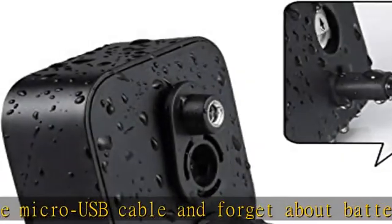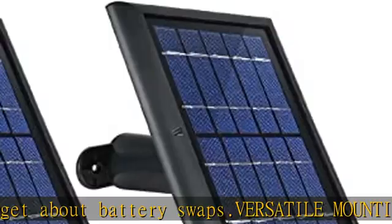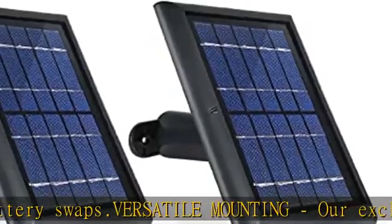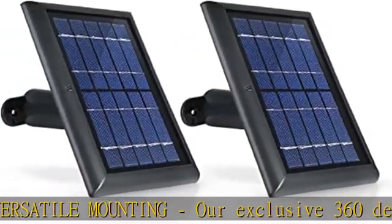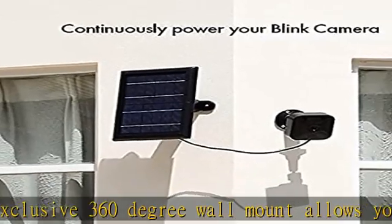Package includes: 2x solar panel with internal battery, 2x 13.1 foot / 4M weatherproof micro USB cable, 2x 360-degree mounting bracket, 6x screws and wall anchors, and a user manual.